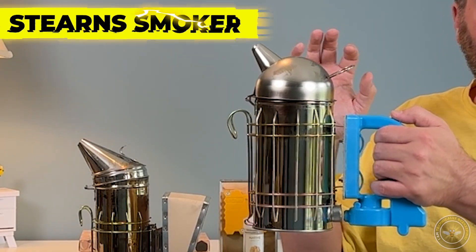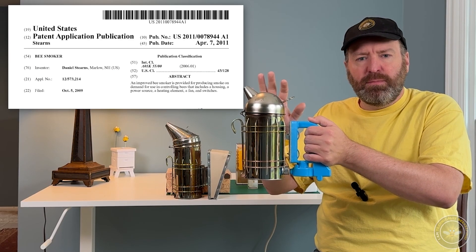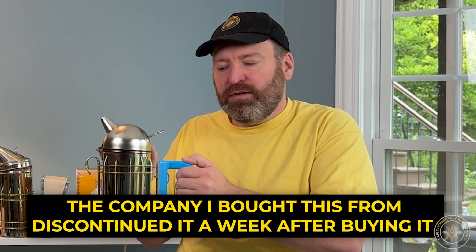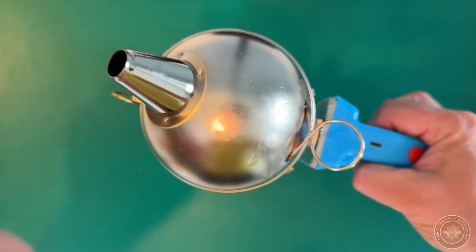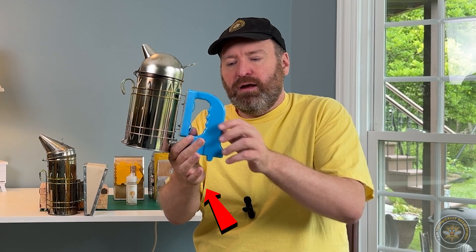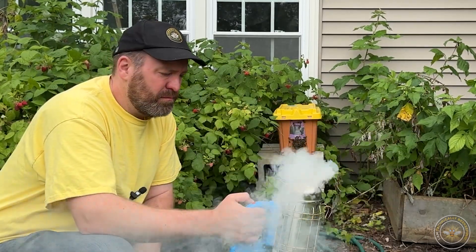The first electric bee smoker I'd like to talk about is this one here. I call this the Stern Style because it was originally patented by Stern. There are a thousand knockoffs on this — almost every month a different version comes out, and I'm not exaggerating. It's a very old style. The idea is you have the heating chamber here just like with a traditional bee smoker, and you have an electric fan on the side so when you push the button it actually pushes the smoke out of the heating chamber.